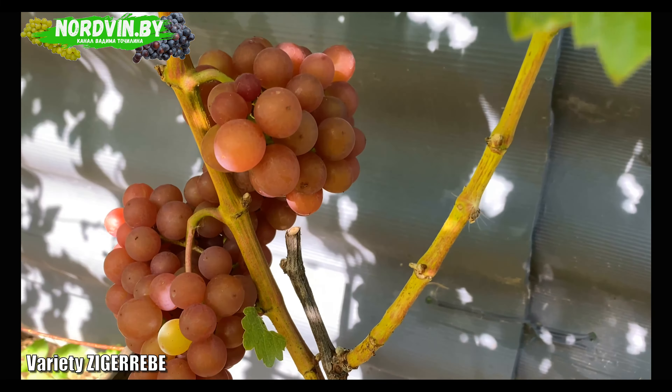As for the maturation of the vines, there are of course small problems, but all this is not critical. Of the features of agricultural technology, I want to note that this variety is quite attractive to wasps and birds due to its bright color and strongest nutmeg aroma, and protection is needed here.